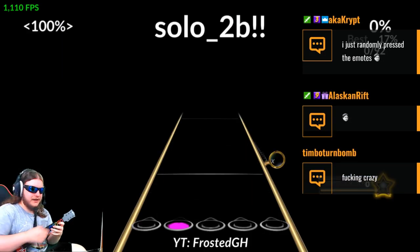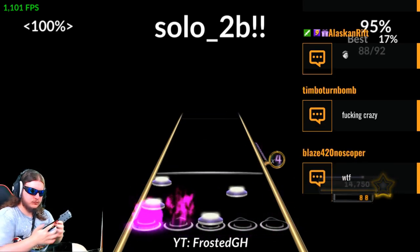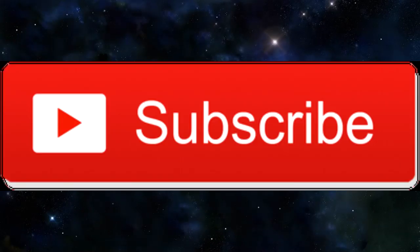In real time it looks like this. Yeah, I don't know either. Subscribe! There it is.